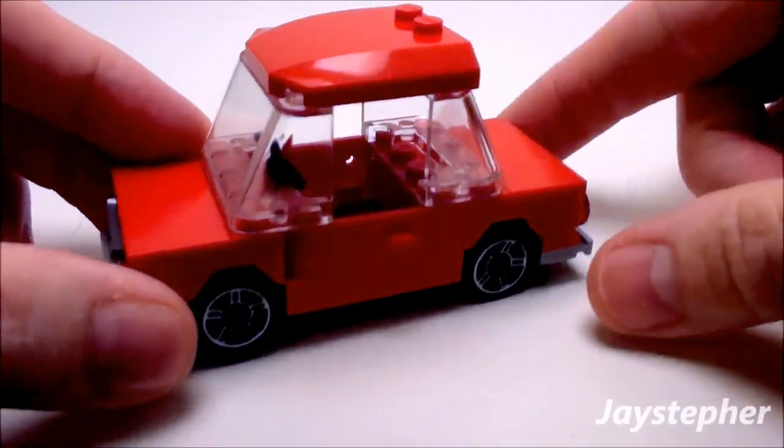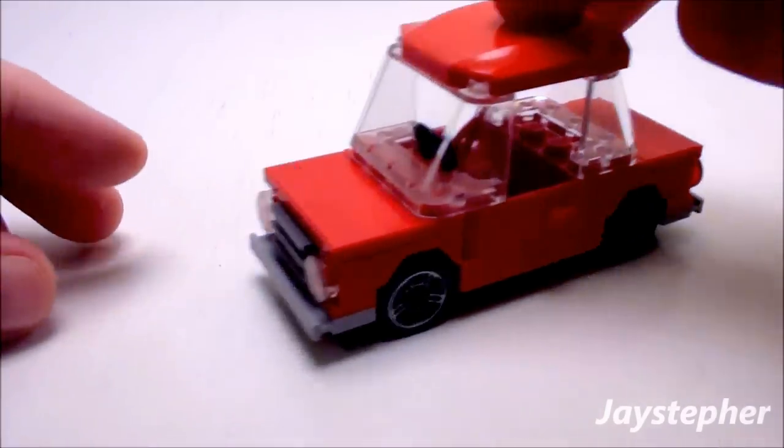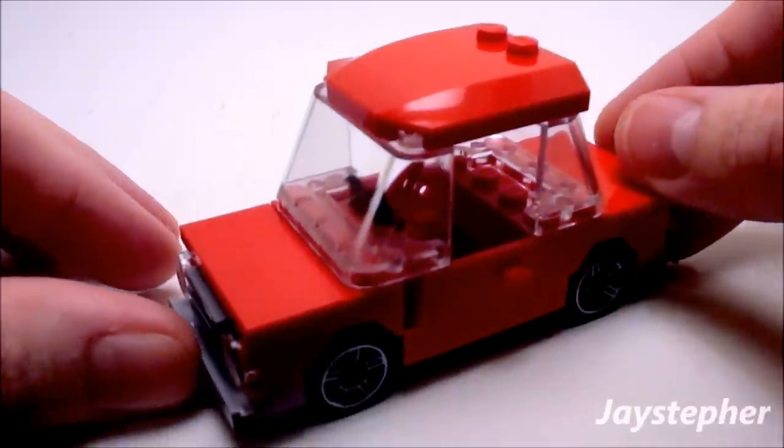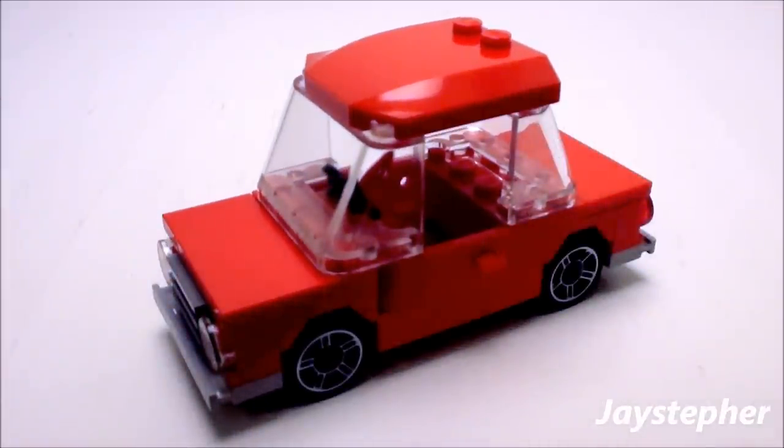I used to make these type of cars when I was a child. Very easy to construct and fun to build — great for a beginner Lego builder. Thank you all for watching.